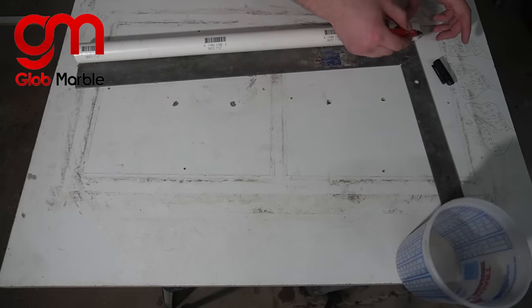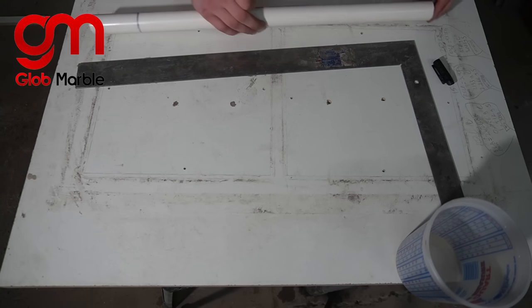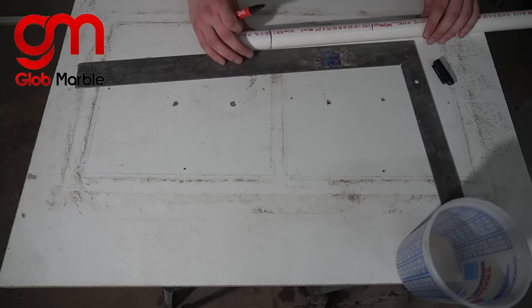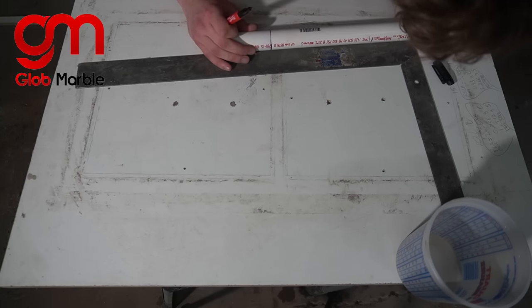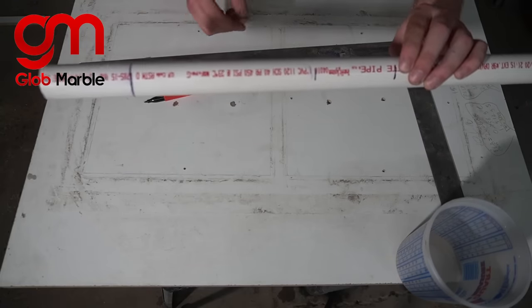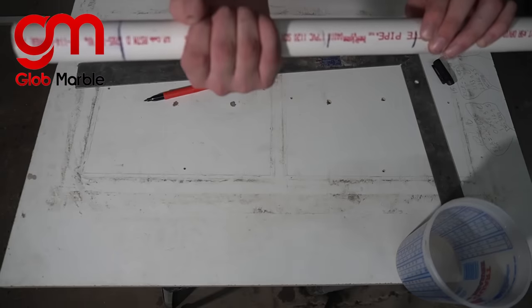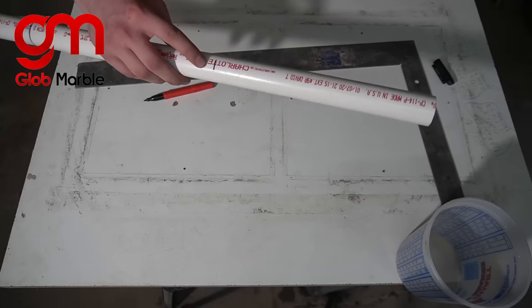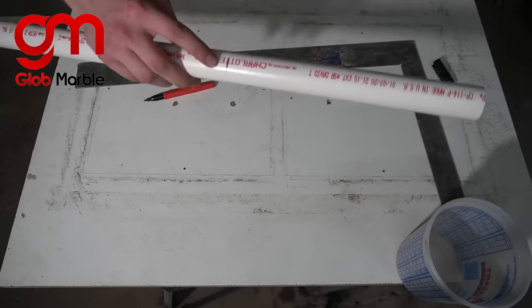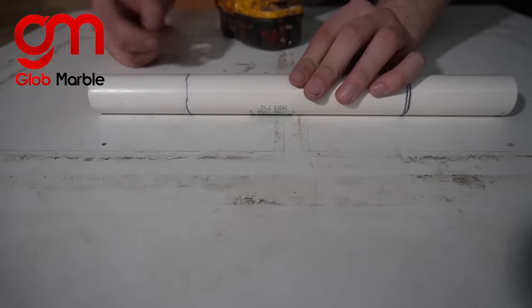I marked off the distance from the very end of it to where the concrete stopped and I'm just gonna repeat that marking. The concrete will be up to here and up to here, and where I hold it is gonna be up to here. Now it's time to chop off this extra PVC pipe. Now I'm gonna drill some holes into the PVC pipe which are gonna hold those metal nails.